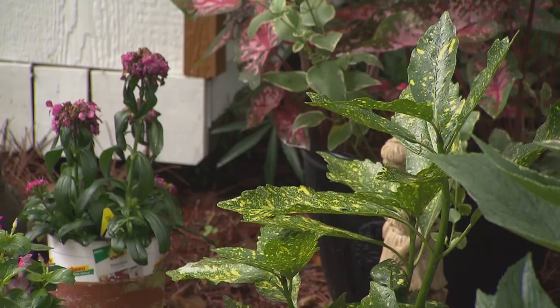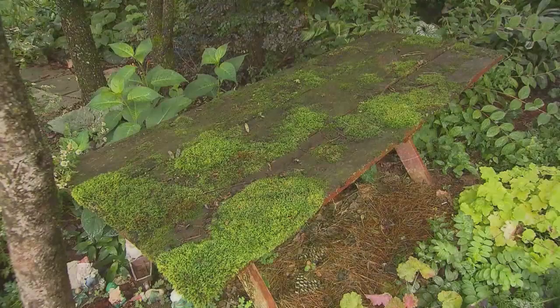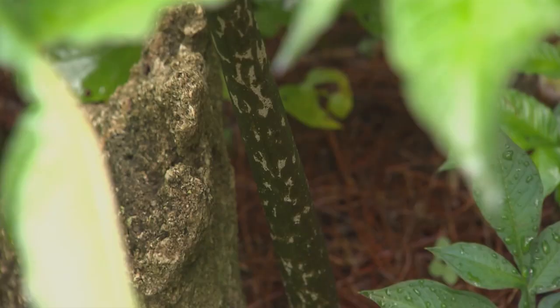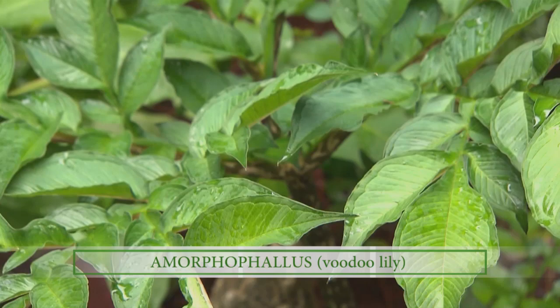Talking about something that some people might clean up — you've got this most interesting table with moss on it that I love. Oh yes, and that's an accident. If you'd wanted moss to grow on this table, it probably wouldn't have happened, because I didn't seed it to happen. Nature gave it to me because it was the right place, the right rain, the right shade. Everything just happened and I did not clean it off. And close to that is one of my favorite things — the voodoo plant. It's the stinkinest thing you'll ever want to smell when it blooms. It's quite interesting, and if you don't have it in your garden, you really need to look for it and at least put one in to watch it grow.